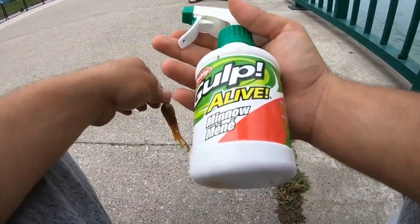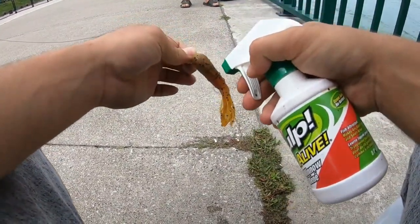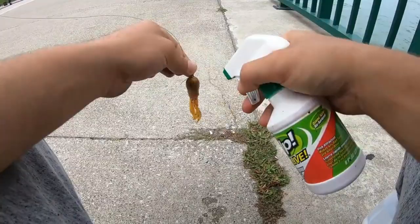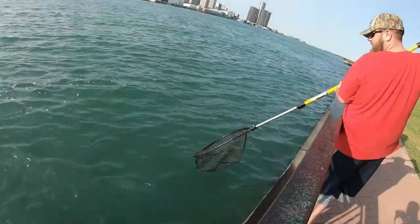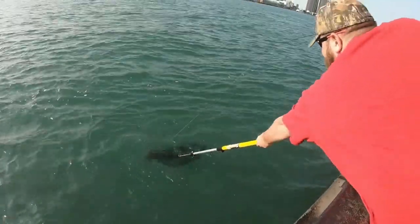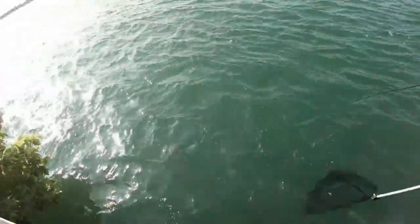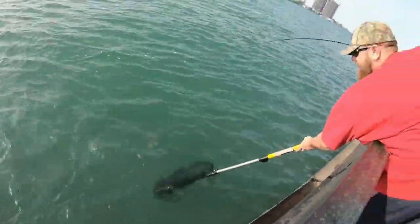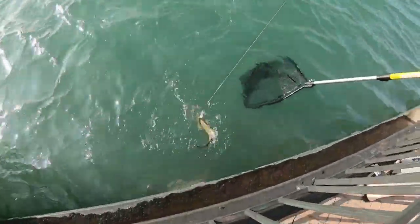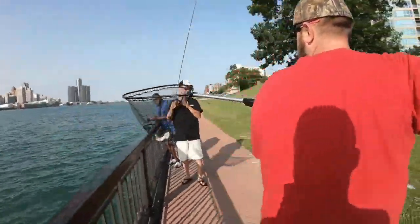I'm going to throw on some of this Gulp Alive minnow scent. Oh, it's a nice smallmouth — oh! That was crazy, that was a fighter man.